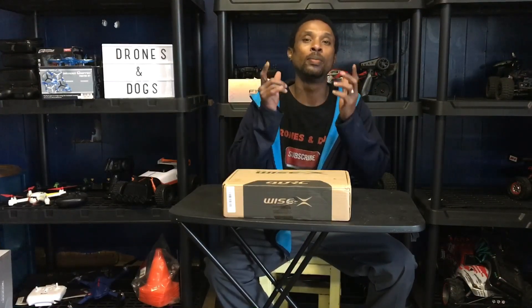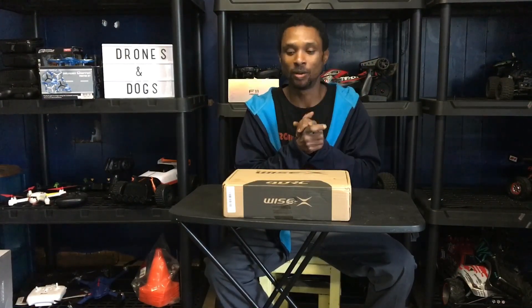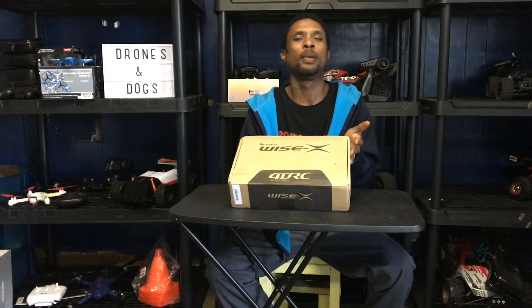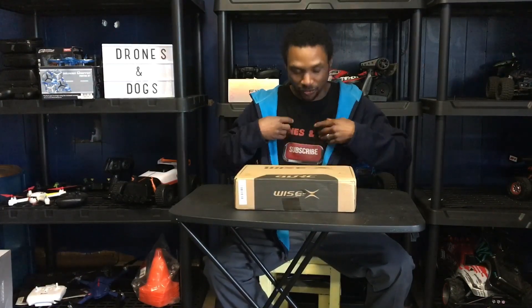What's going on guys, Drones and Dogs here, welcome back to the channel. We are here for another quick unboxing — this is the 4DRC drone. This is one of my first drones by 4DRC; I got this guy on Banggood.